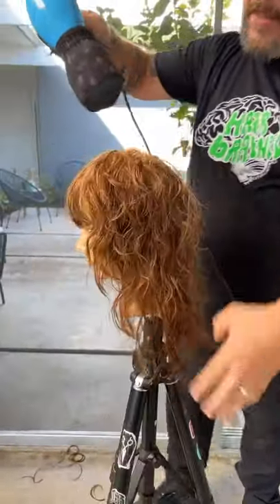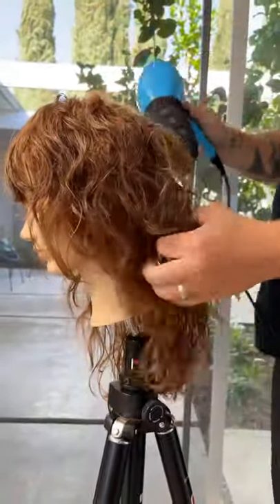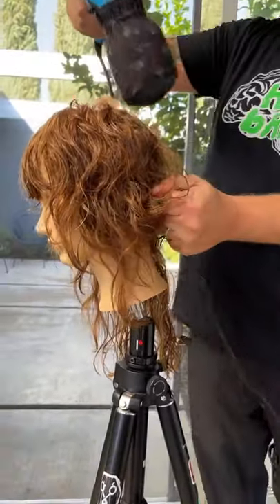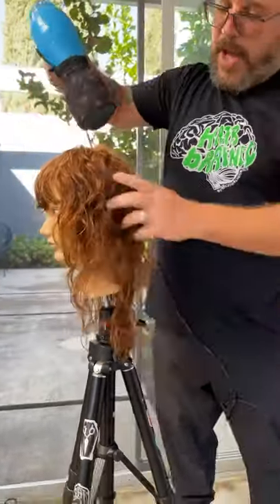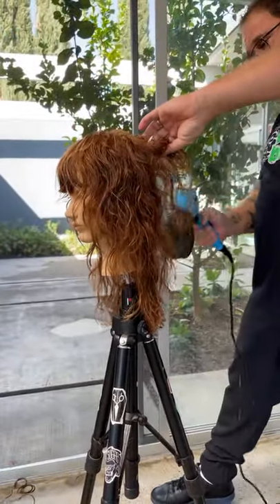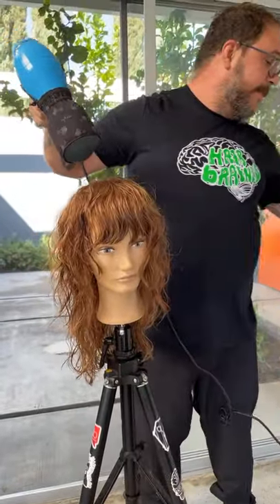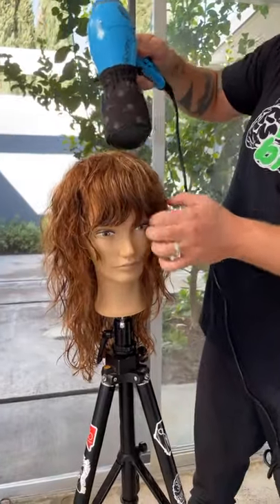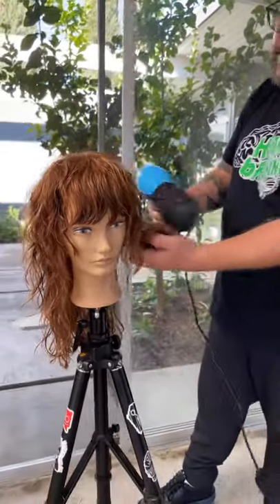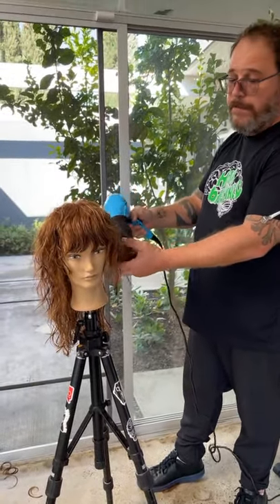If you go back through, you'll see that many of our lessons feature Pivot Point mannequins. So you can make a game plan right now — we always mention what mannequin it is, you can go ahead and order that mannequin. Go to pivot-point.com, order that mannequin, use the web-hairbrain15 code, save 15%. And if you were to buy two or three mannequins this week, you can get five or six lessons out of the mannequin if you plan it out — great for the new year when we have some down time.